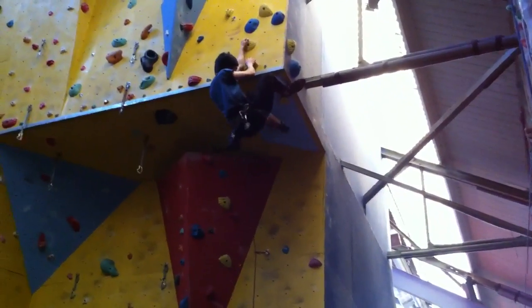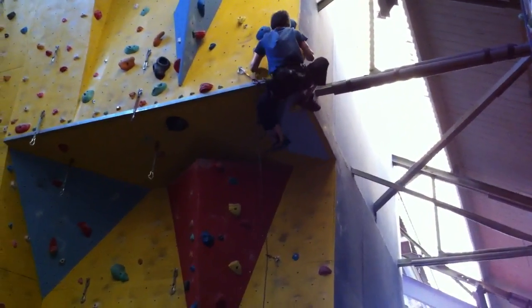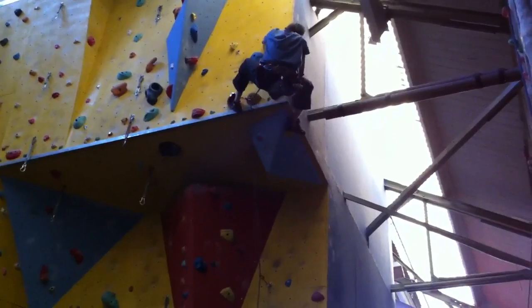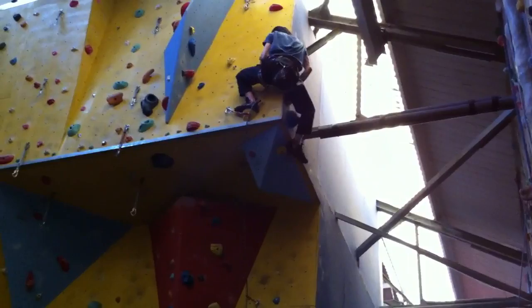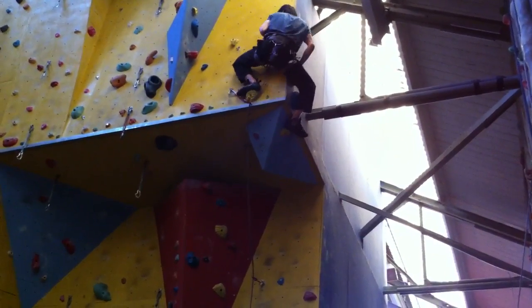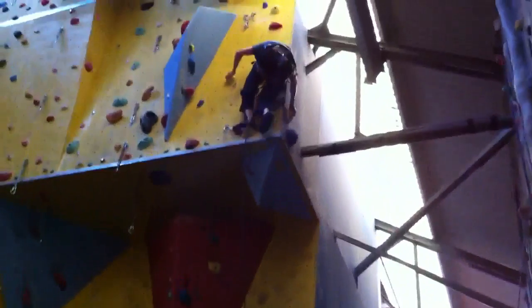Can I just reach? Get your foot up onto that yellow one, that's it. Swap hands and lean back on your right hand to clip in. There you go, sit on your head, that's it, you've done it now.